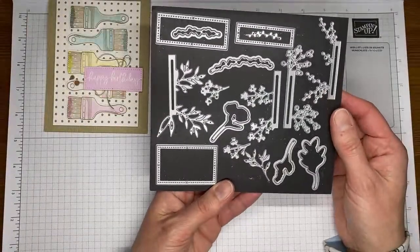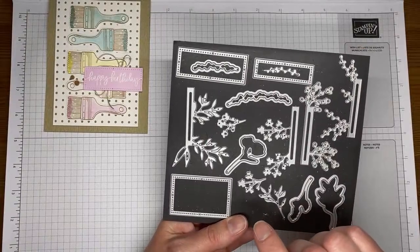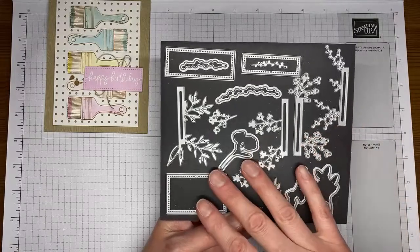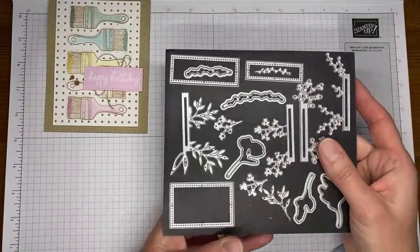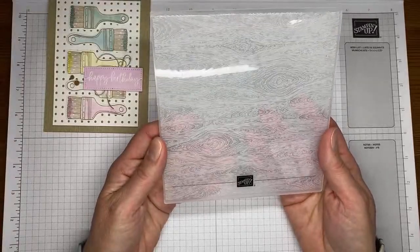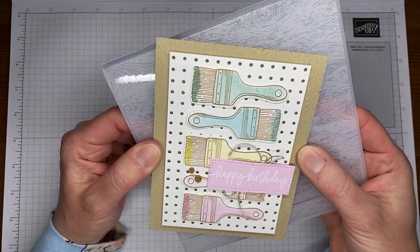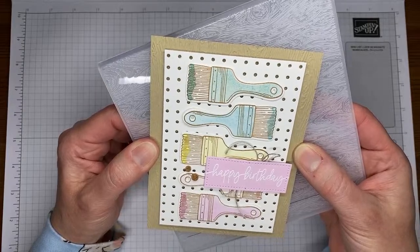The last thing I used was a kind of medium-size die from the Timeless Arrangements die set, which is bundled with a stamp set in the annual catalog, but I only used the die set. I also used the Timber 3D embossing folder for the background — I'll try to hold it up closer to the screen so you can see it's embossed on the background with the Timber 3D embossing folder.